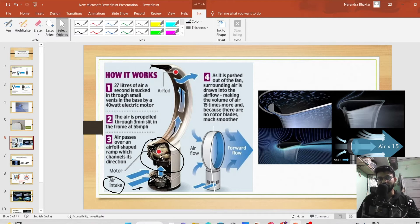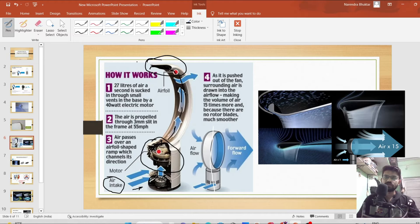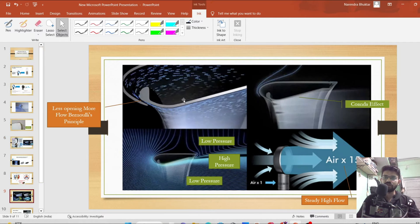The motor propels air through a slit — which looks like a turbine basically. The air gets pressurized, and at this particular point the air has higher pressure and higher velocity. This air flows through the passage and reaches a key point — the real game changer — where the arrangement looks like an airfoil shape.